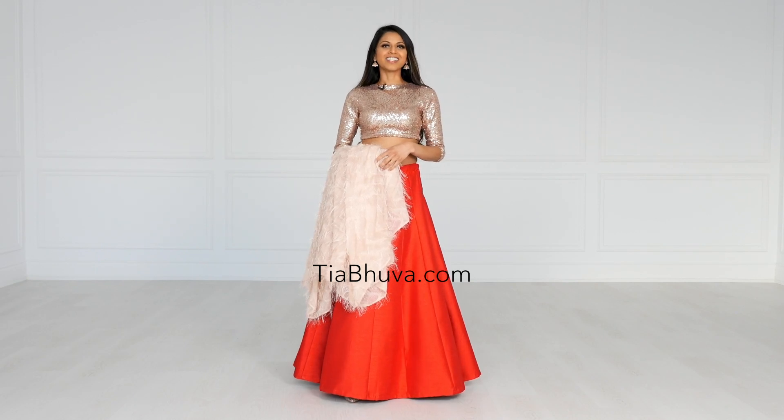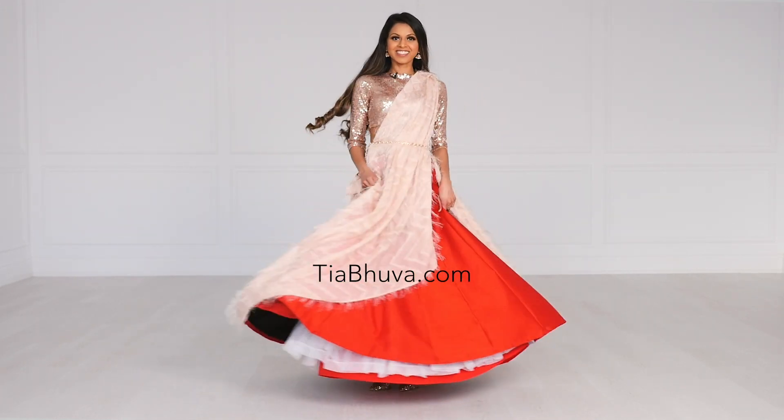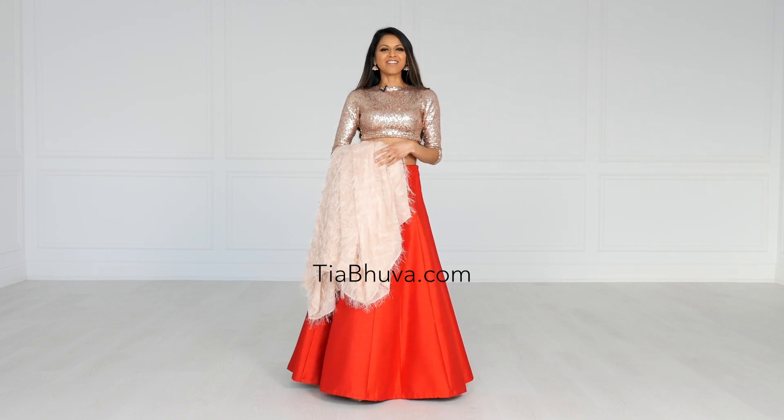Hi guys, welcome back to my channel. In today's video, I'm going to show you a drape over a langa or can-can skirt. I think this is perfect for a pre-wedding event for the bride or even an engagement party. It's super romantic and feminine, and let's get started.